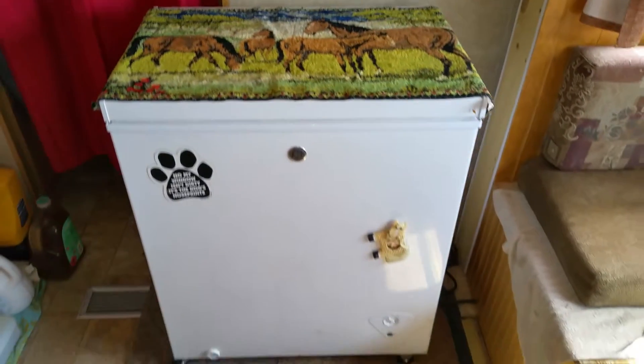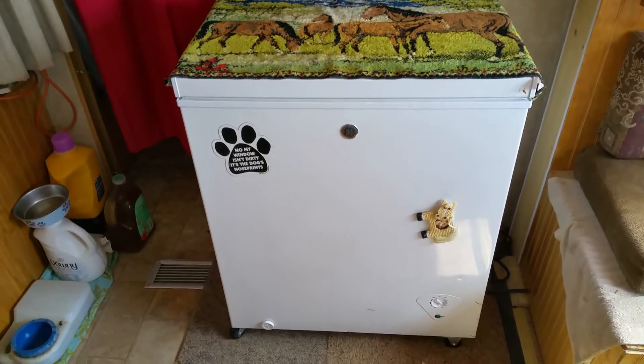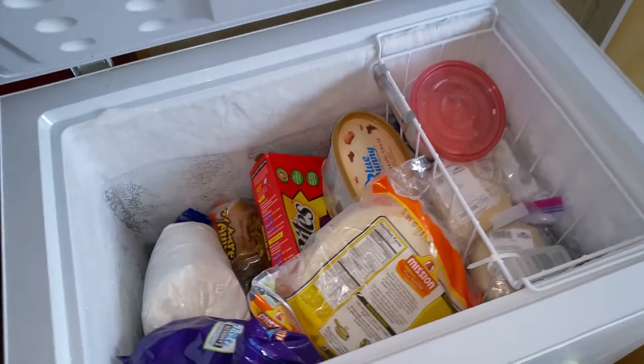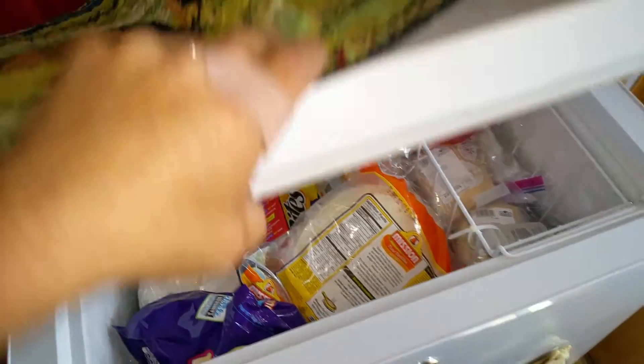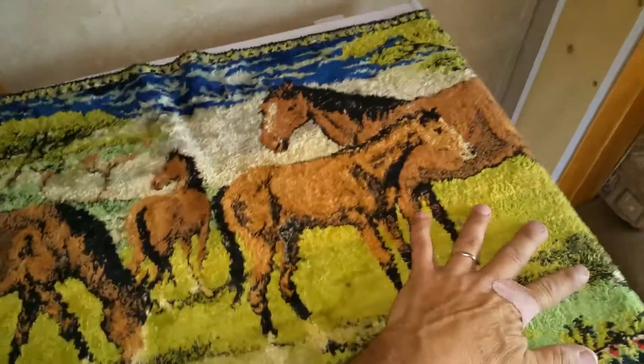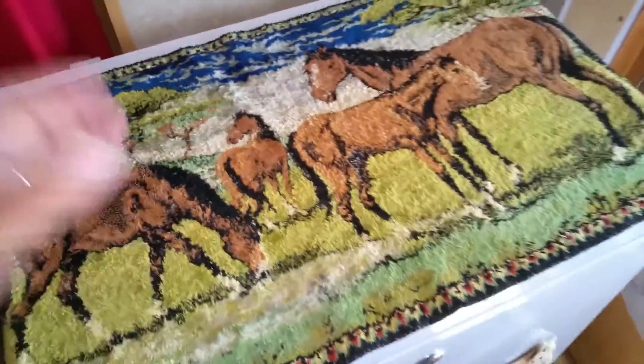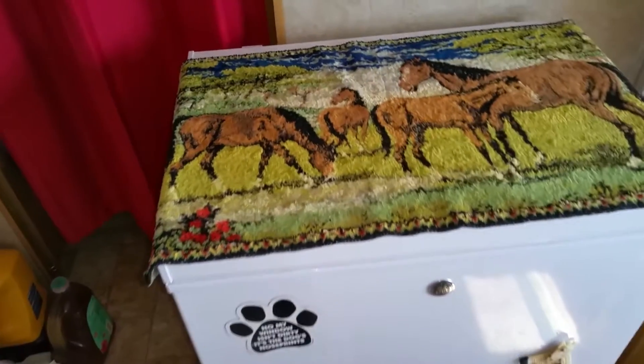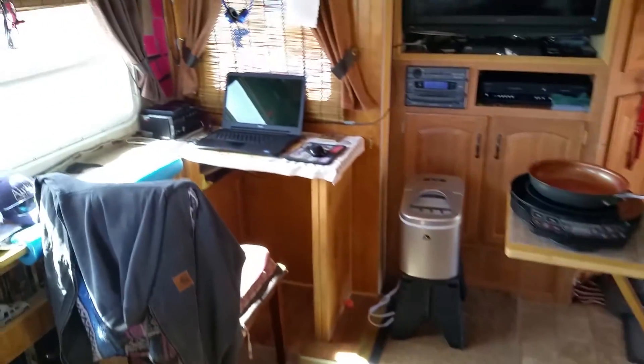We also have a five and a half cubic foot deep freeze — it's a regular residential 115-volt unit. If you look right inside here, we've got plenty of food in it. We actually have my wife, our eight-and-a-half-year-old daughter, and myself, so we can store quite a bit of food for that kind of a gang.